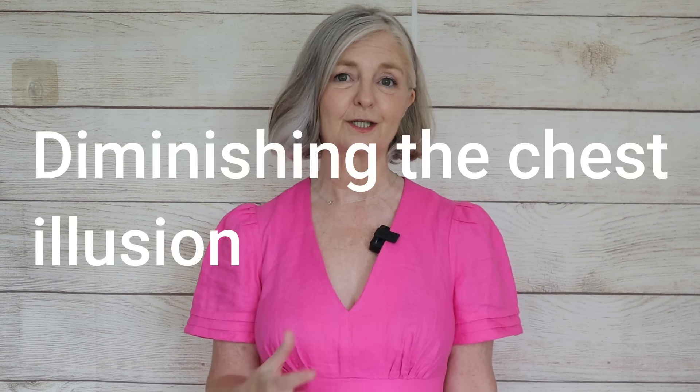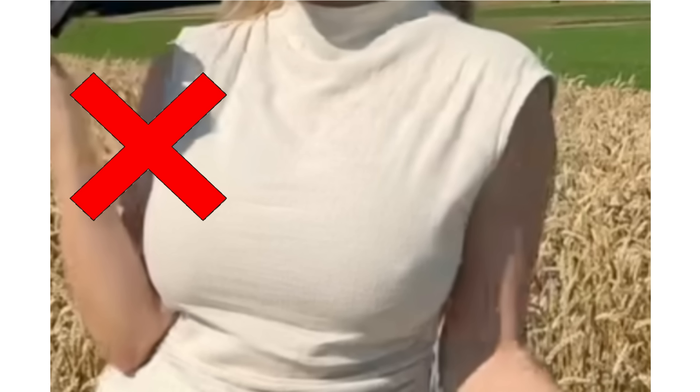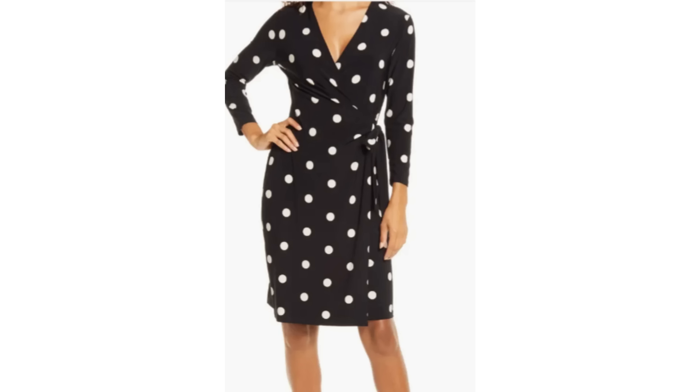If you've got a larger bust and that's the area you're trying to minimise, you're not going to want horizontal stripes on top, a crew neck, or a turtleneck. Avoid anything in plain material and plain colour that shows a large expanse of chest. This applies to the rear as well. You want to break up the chest area — go for darker colours on top, more v-necks. Jewellery will also break up that area. Wrap tops will break up that area because they're often v-neck as well.